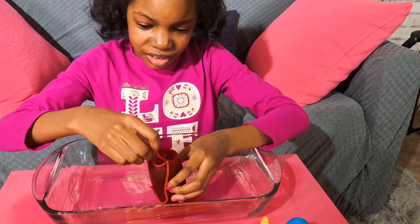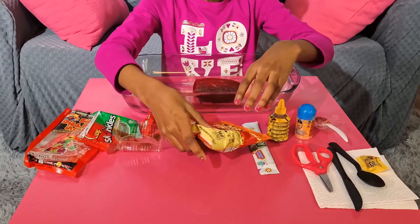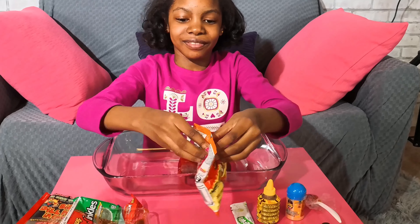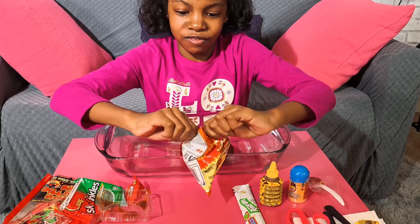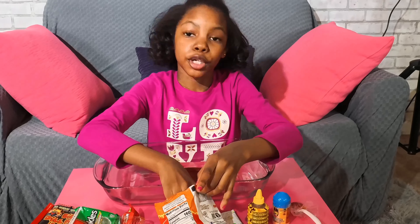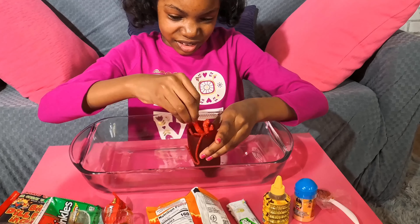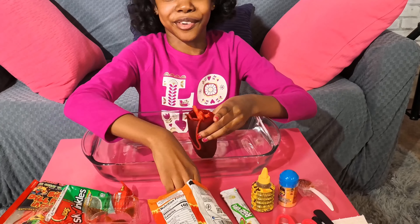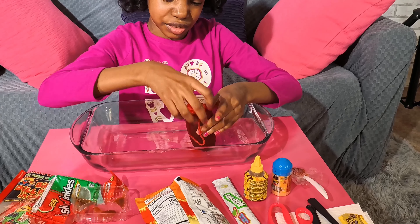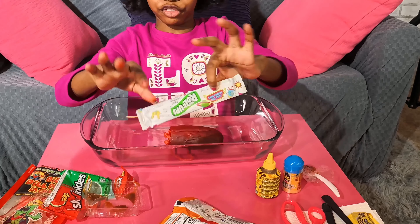Eww, this is nasty. Next we're gonna do the Flamin' Hot Cheetos. Eww — it looks really, really good. I'm gonna put some in there, we're not gonna put the whole thing. Eww. Now this is really making me want to throw up. I'll put one more. I wanna eat these.